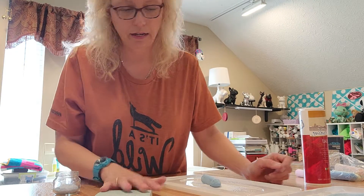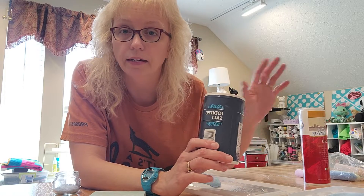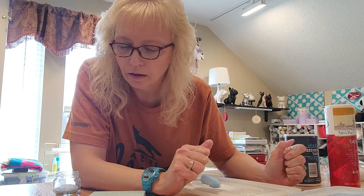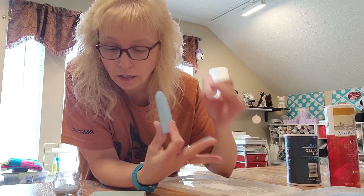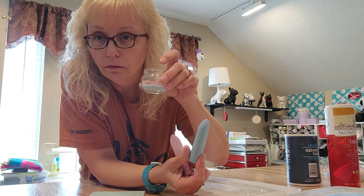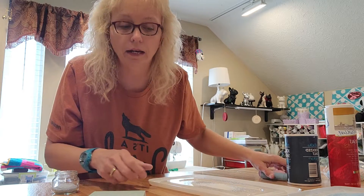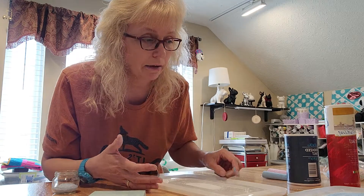First, you will need salt — iodized salt seems to work the best. I did try sea salt but it was too big and it just didn't take the color correctly. Next you'll need sidewalk chalk or regular chalk; I have sidewalk chalk. You'll also need a small jar to put your salt in and a tray or a lid such as a shoebox or a tote or something like that.